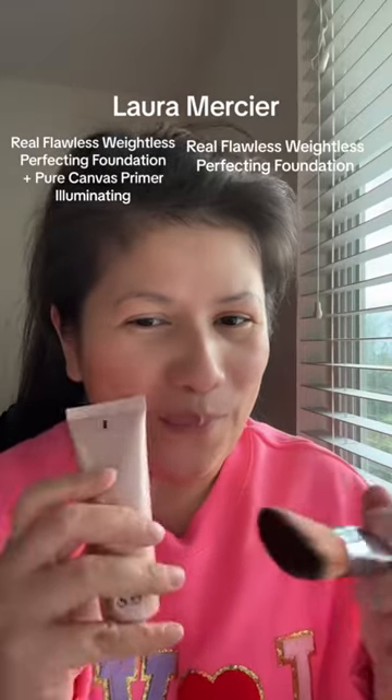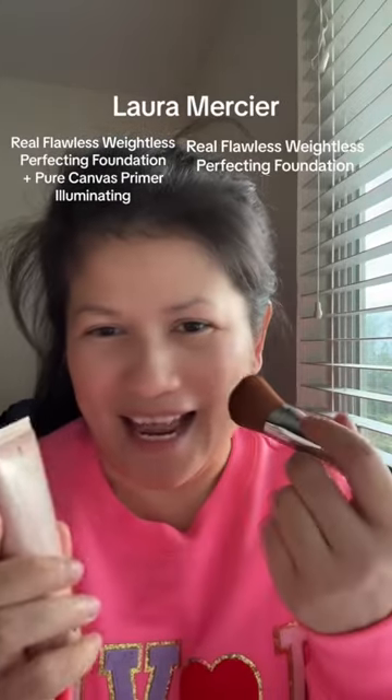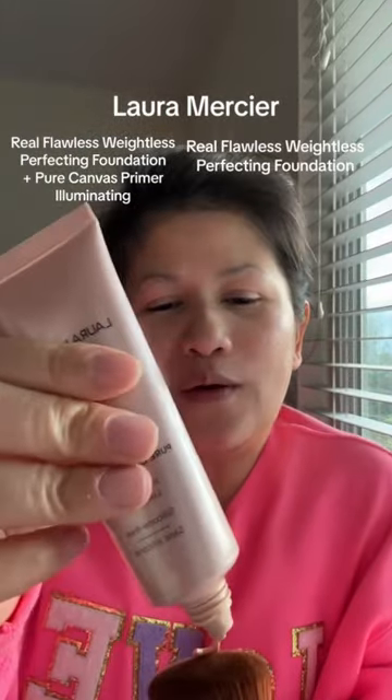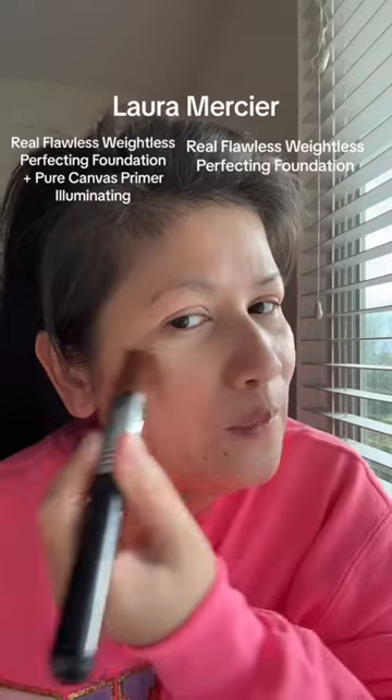Let's apply makeup with a primer on one side and just straight foundation on this side, so we can see what it looks like. This is Laura Mercier Illuminating Pure Canvas Primer. It's supposed to give us that illuminating, glowing effect underneath the foundation.